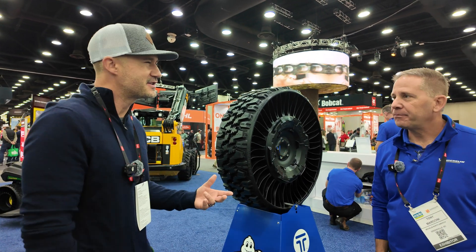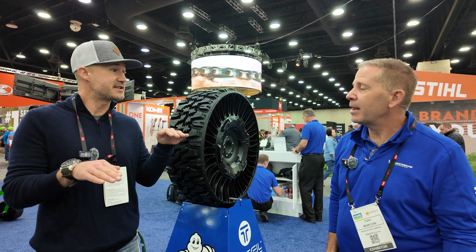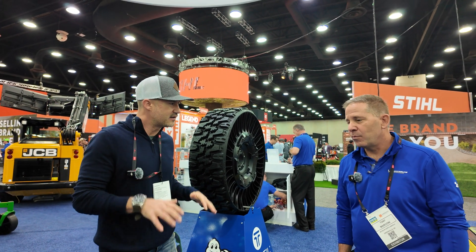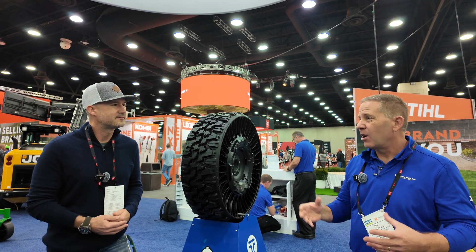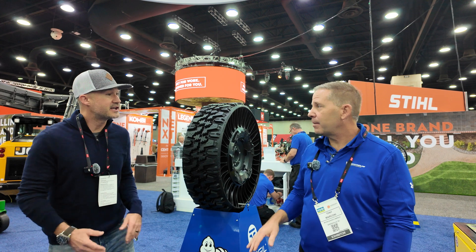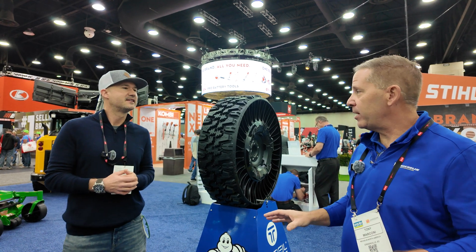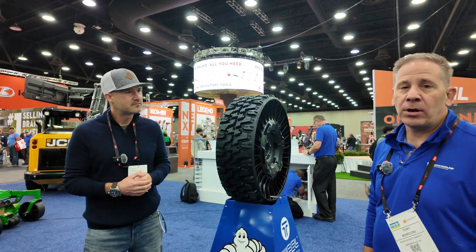I've heard the statistic that the amount of time it takes for something to get from 0 to 10% saturation is the same amount of time it takes to get from 10% to 100%. Do you expect it to just take off? We've grown dramatically — from just a fraction of a percent to having quite a number of OEMs using wheels on their machines, either mounting these at the factory or mounting them at the dealer as a dealer-installed option.